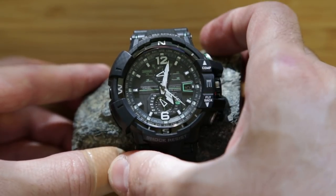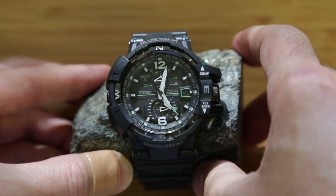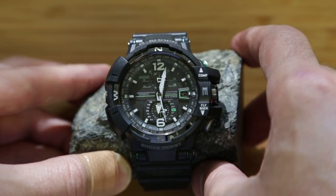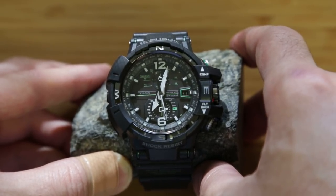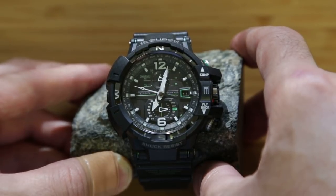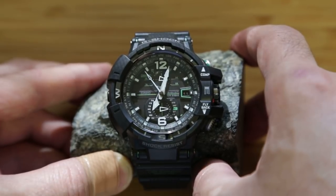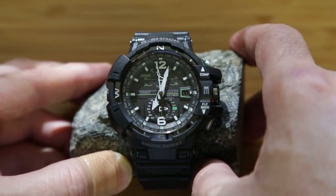Other modes include the world time function, which is basically just a second time zone that you can set the watch to. You can see the lower center dial move to WT, which is world time. I have world time set right now to Tokyo and Seoul, so it's just past 7 a.m. in the morning there. You can see that the date advanced to the 11th of August, because it's tomorrow morning on the 11th in Asia, but it's still the 10th of August here in Texas today.